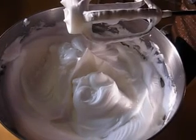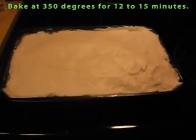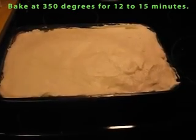Preheat the oven to 350 degrees. There is the meringue on the pie. I am now going to place the pie in the oven for 12 to 15 minutes until it's golden brown, then allow it to cool completely before serving. And there's the finished product — butterscotch meringue pie. Bon appétit!